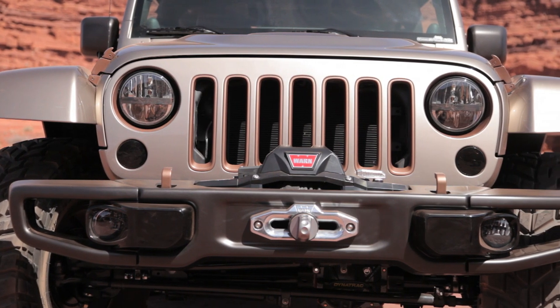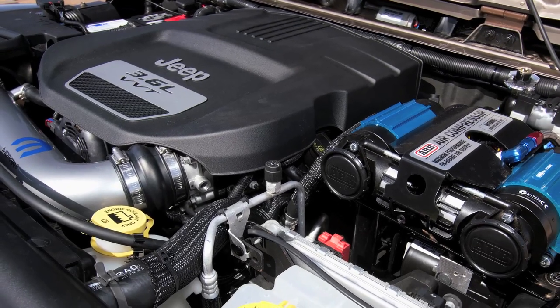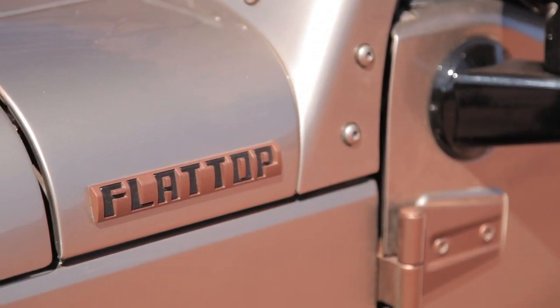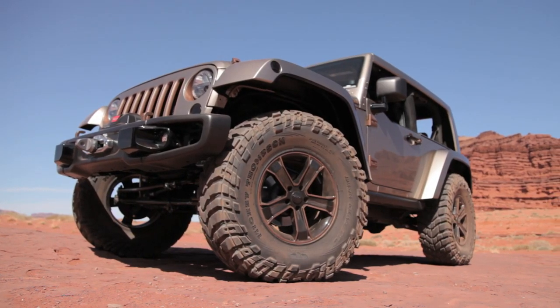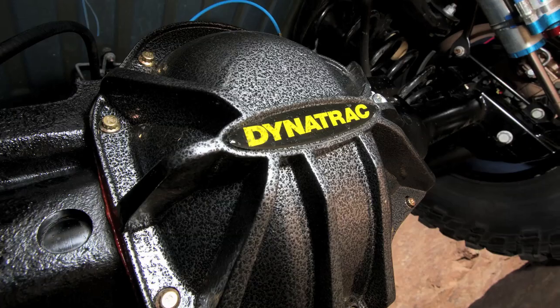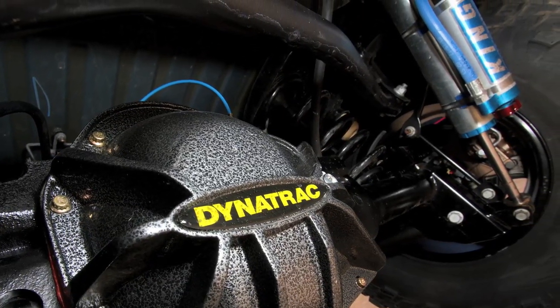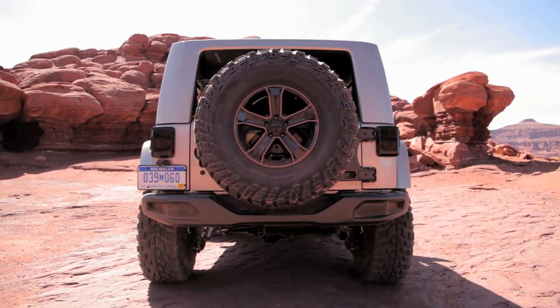Keeping the less is more concept, Jeep maintained the 3.6 liter V6 engine. What they did is they outfitted it with a few Mopar parts, specifically an exhaust and a cold air intake. For the drivetrain, Mopar Dynatrack Pro-Rock axles are used. There's a 44 in the front and a 60 in the rear, and they're outfitted with ARB lockers front and rear.